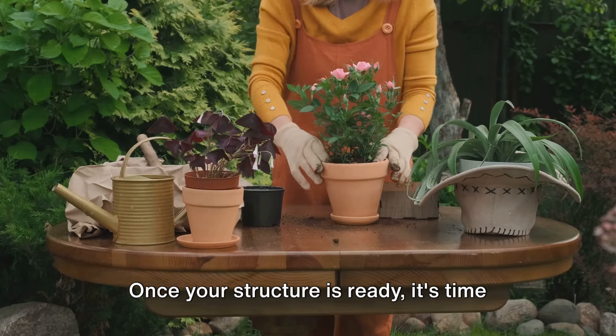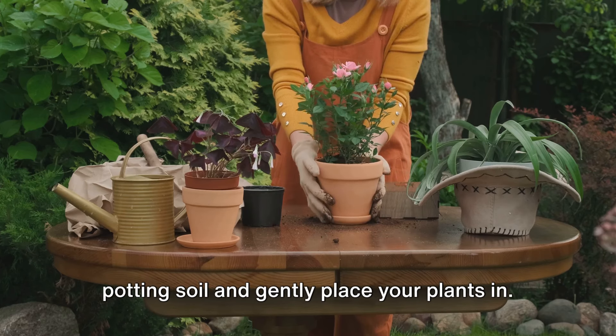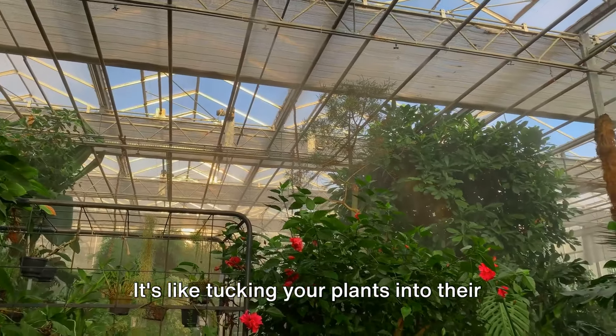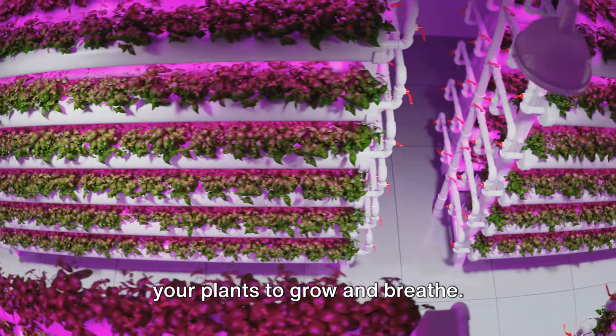Once your structure is ready, it's time for the fun part — planting. Fill your containers with good quality potting soil and gently place your plants in. Make sure the roots are well covered with soil. It's like tucking your plants into their new vertical beds. Don't forget to leave enough room for your plants to grow and breathe.